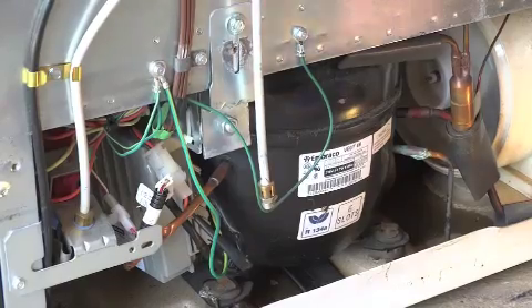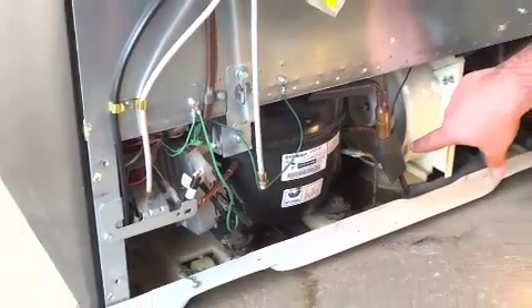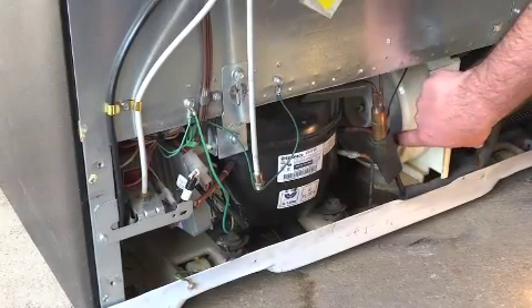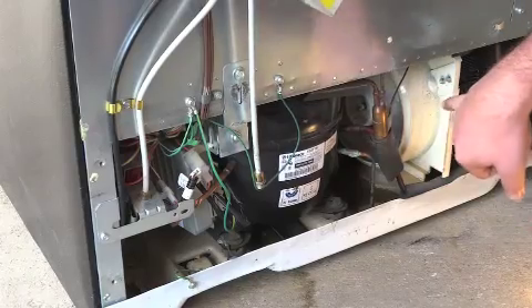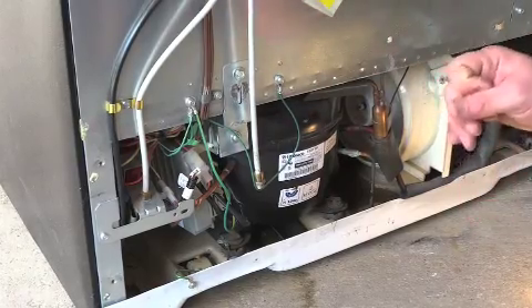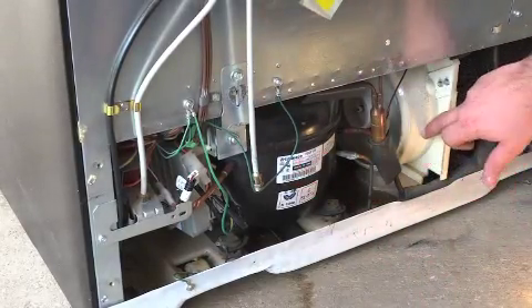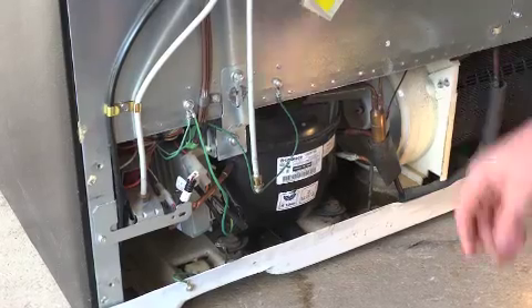Basically, what you want to look for number one is: when you plug it in, do you have a spinning fan next to your condenser coils? If it's spinning, then you do have the circuit closed for running the compressor, the fan, and your evaporator fans inside.